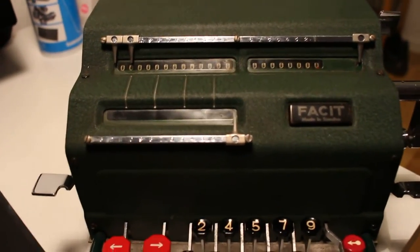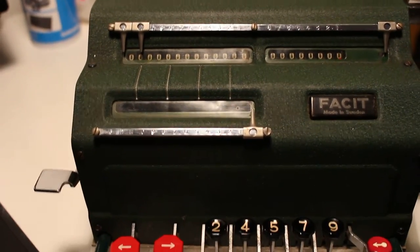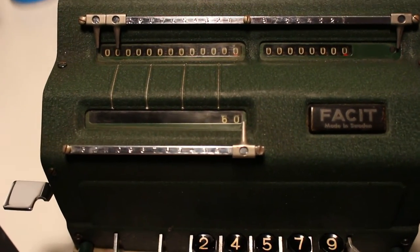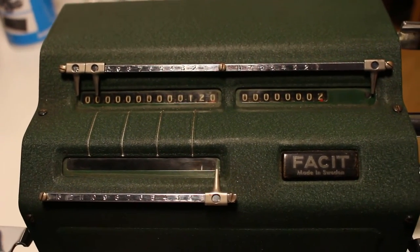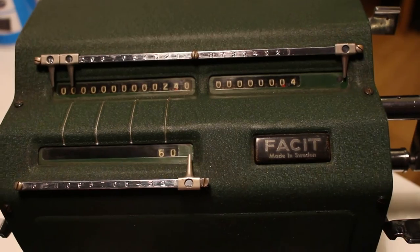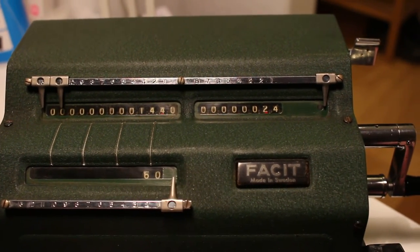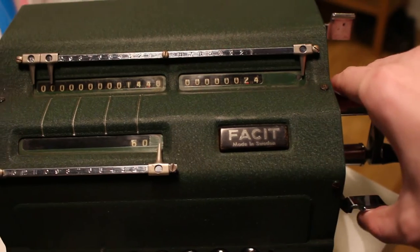For a simple calculation we could look at the number of minutes in a year, as we've been doing before. To work out the number of minutes in a day, we key in the number 60 — which immediately appears in the setting register — and we crank, with the dial showing the multiplicand in the count register. So 1440 minutes in a day: that's 60 by 24. Then we use this lever here to clear the setting register.